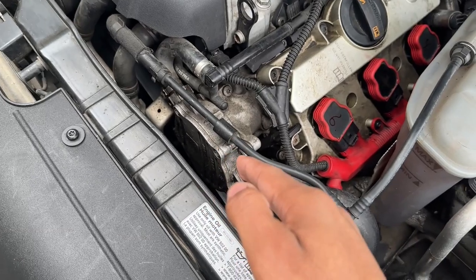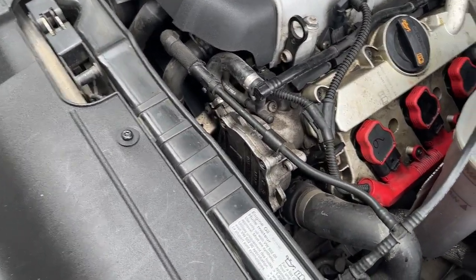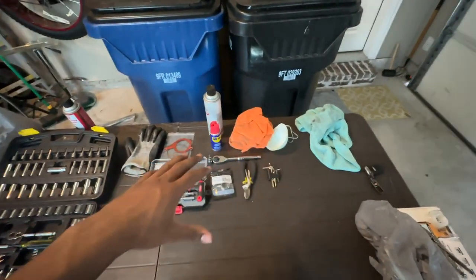Usually they replace the whole vacuum pump, which is like $200 — I don't know how much labor costs on top of that, but it's pretty expensive. So instead of replacing the whole pump, I just want to replace the seal and the gasket, and hopefully that will fix my issue.